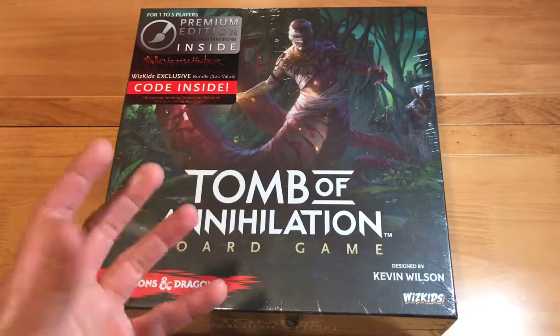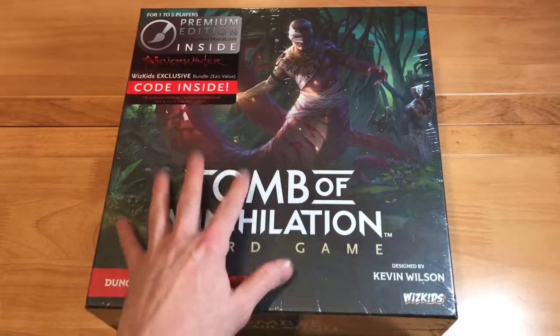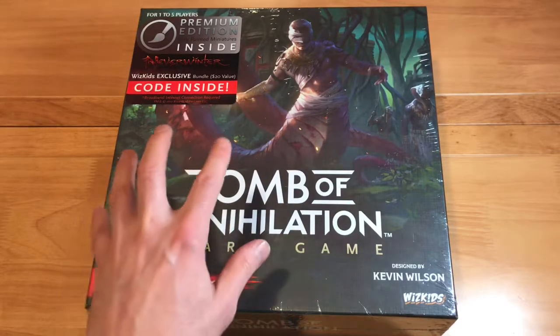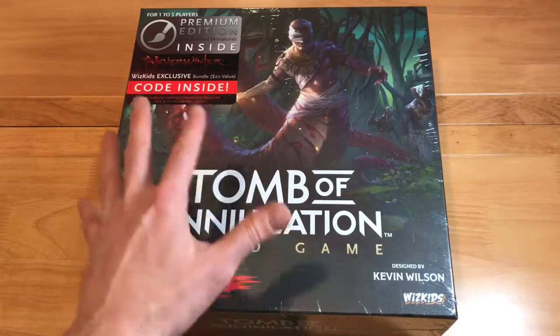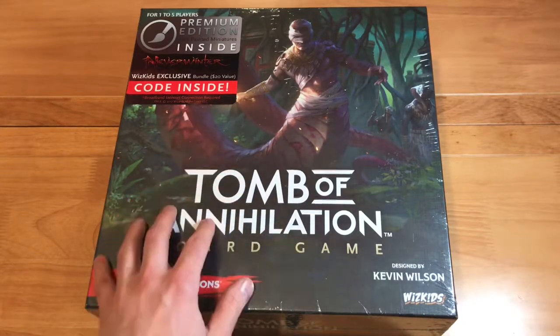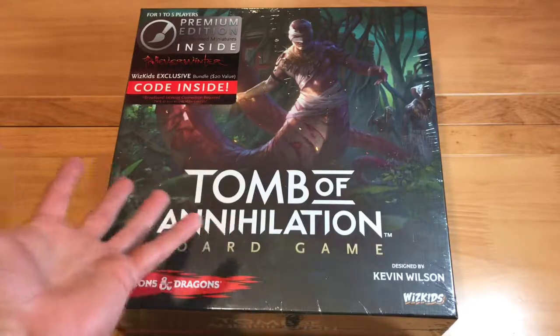This game is part of what they call their adventure series. There are already some out there based on this series from Dungeons & Dragons. From what I gather, they are all compatible with each other, but this is the newest one — it came out in 2017.